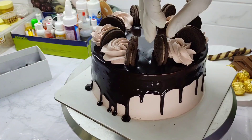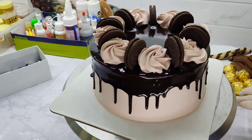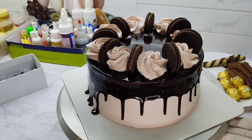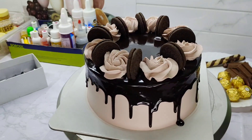We will put the chocolate in a light shade. Now we will put the cake on the side of the biscuit, and place the chocolate in the center.